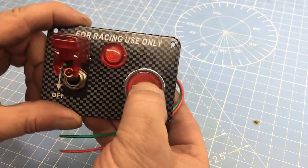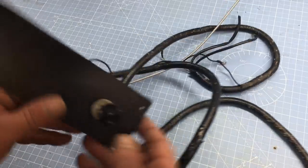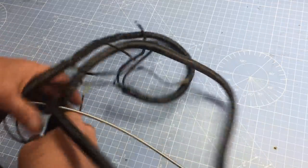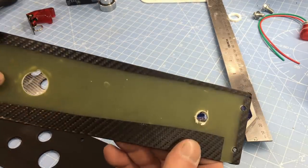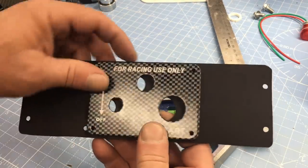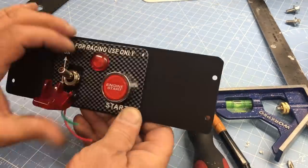We need a new ignition switch for our race car, and this will do the trick — plus it was dirt cheap. What we've got here is a master power switch, a warning light, and a push button for the starter. It's all very simple, and best of all it's mounted on a simulated carbon fiber panel. The old ignition panel will need to be removed so we can wire in the new switch panel. The old panel houses the choke knob and a really crappy ignition switch — it's set up for a magneto ignition and not compatible with our fuel injection setup. So I made a new fiberglass panel to mount the race car part to.